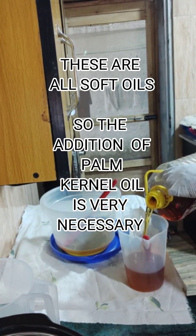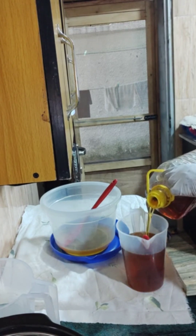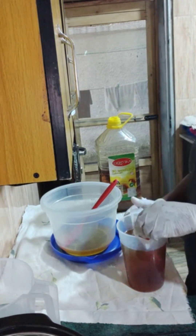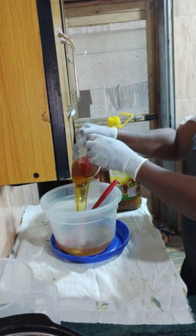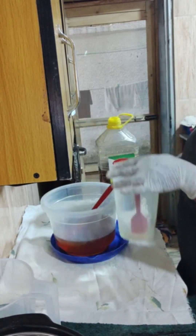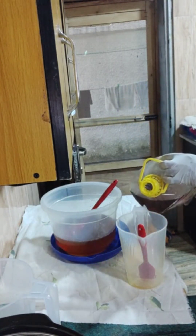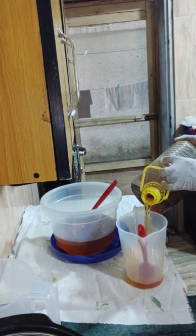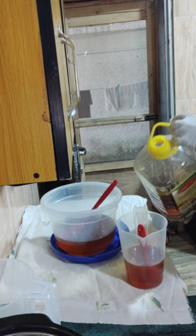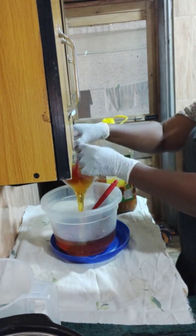Most of the things I'm going to do here are going to be by measurements, not by weight — unlike the natural handmade soaps I make where everything is done by weight using a scale. For this one, almost everything is going to be by measurements. I'm only going to use a scale to measure the soda ash; every other thing will be measured using graduated cups.